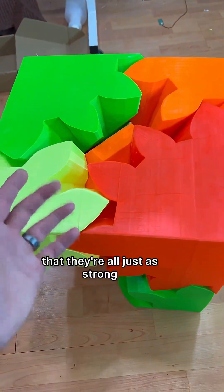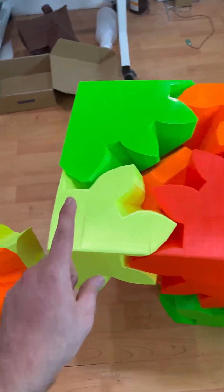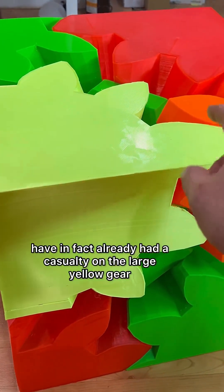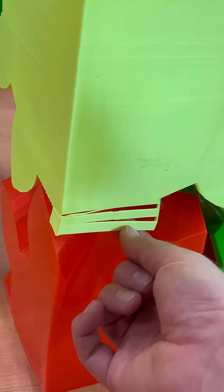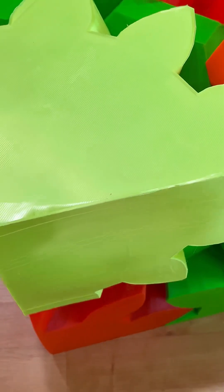You would think they are all just as strong, but that is not the case. The orange is by far the strongest of all these gears, and the yellow is by far the weakest. I've in fact already had a casualty on the large yellow gear — you can see that a tooth has fallen off. Look at this coming apart — these two faces have separated from each other.